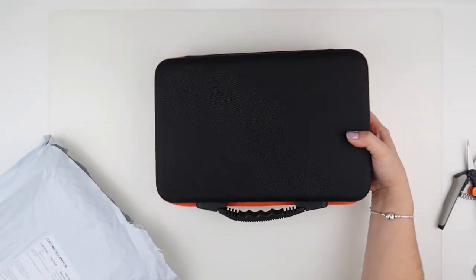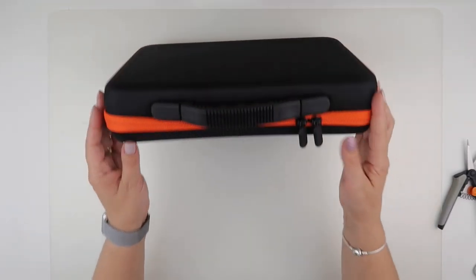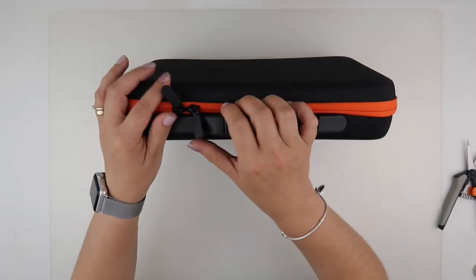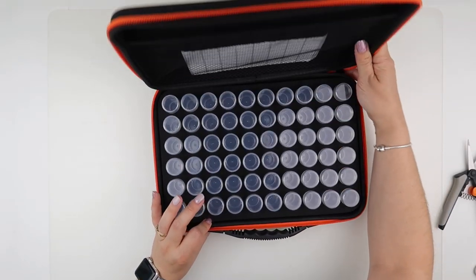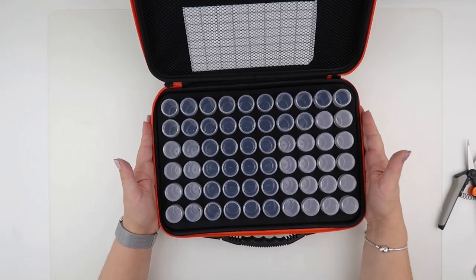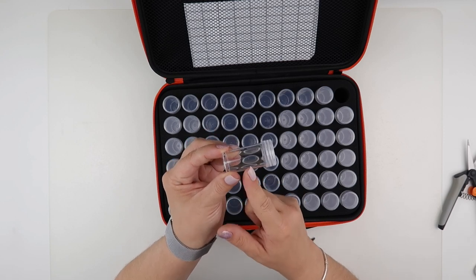This one is another storage case. So this one is another one of the 60-bottle diamond storage cases, and it does come with the bottles. That's something you need to bear in mind - there are sellers that sell the case on its own with no bottles, and there are sellers that sell them with the shorter bottles as well.